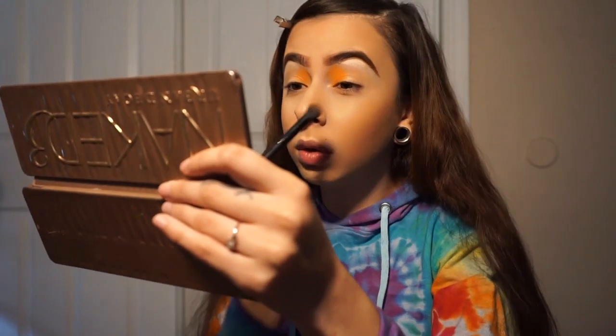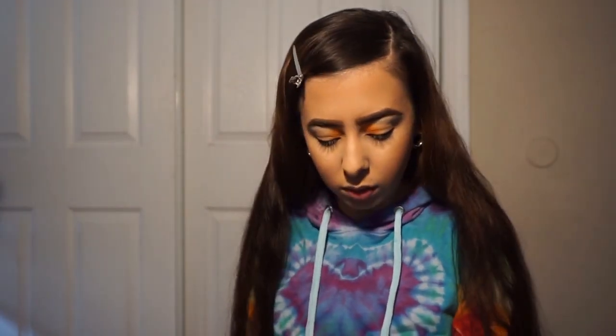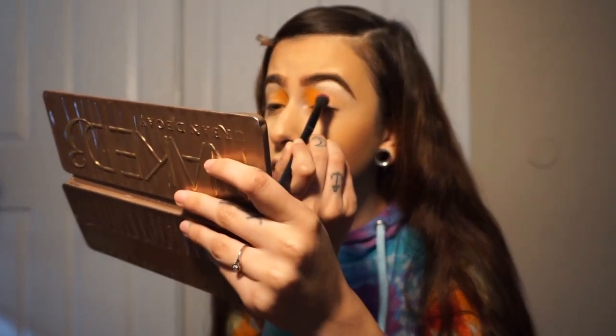Usually I do like a small halo but we're going to do something different and just keep it simple. It's super easy to do and it comes out really cute. So now we're going to go in with the pink. The pink is called Skip, and it's a super cute baby pink. I feel like if you want it to come out bright you have to conceal, because if I didn't conceal, it would be really light right now. But it's actually coming out really cute.